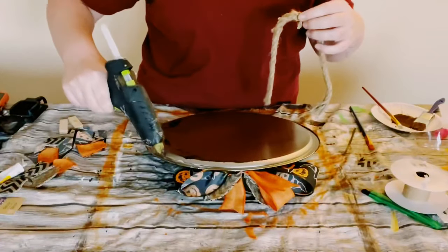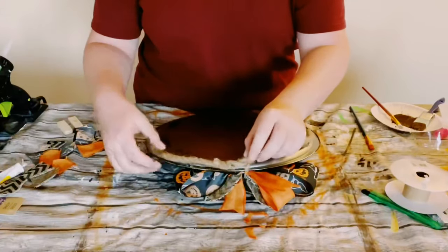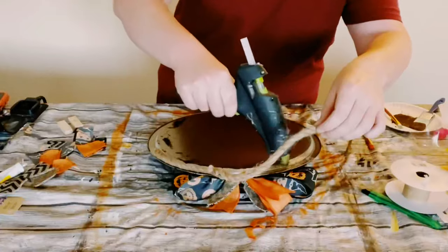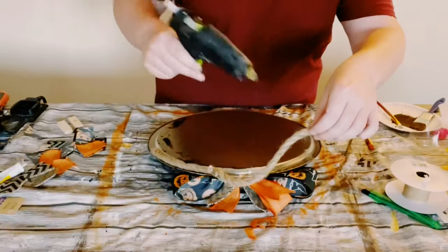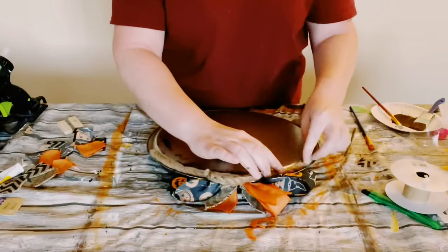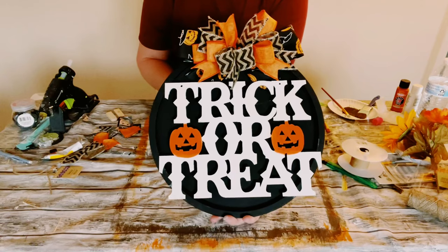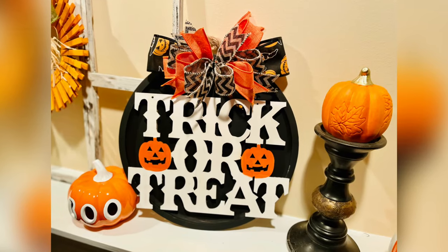And then for a holder, I did just hot glue some nautical rope on the back of the pizza pan. And there you go, guys! I hope this inspires you to create your own in your own special way. If it did, please be sure to sprinkle the love. Thank you so so much and I hope you all have a good rest of your day. Bye!